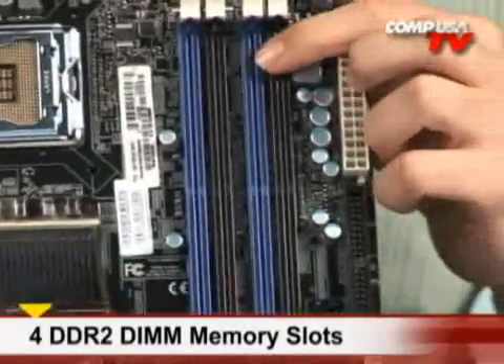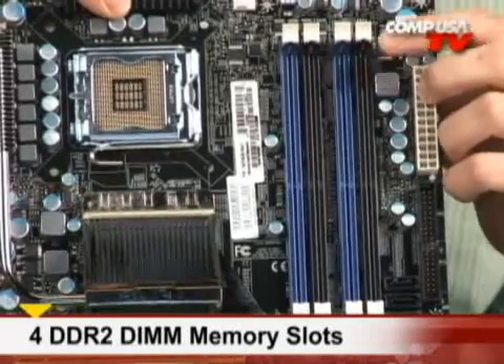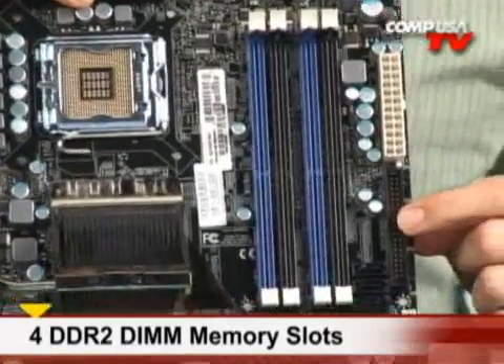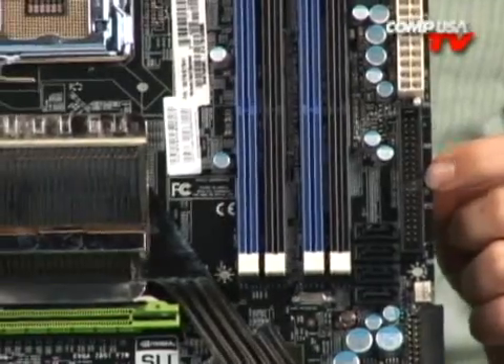Right over here to the right you have 8 gigabytes of DDR2 — four DIMMs up to 8 gigs, at 1066 or 1200 MHz if you're using the SLI-ready EPP RAM. You also have an IDE header, so if you have any legacy drives you want to connect, that'll let you do that.